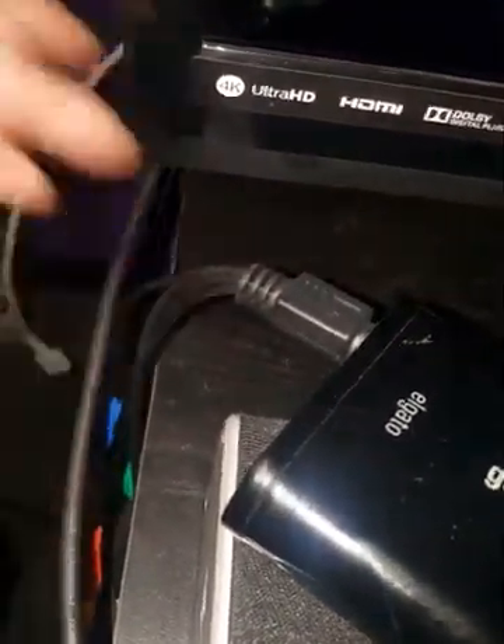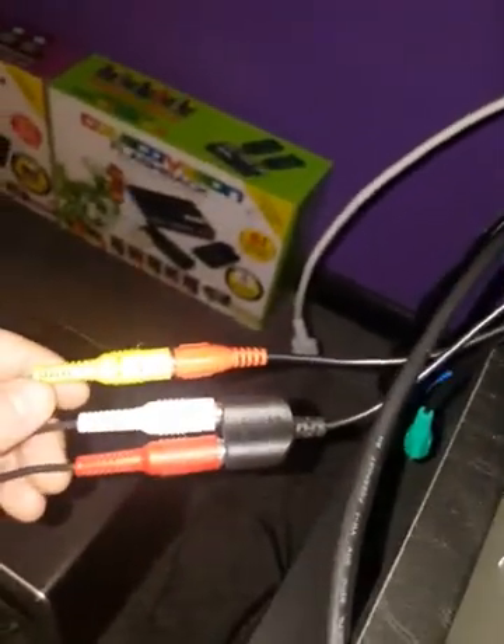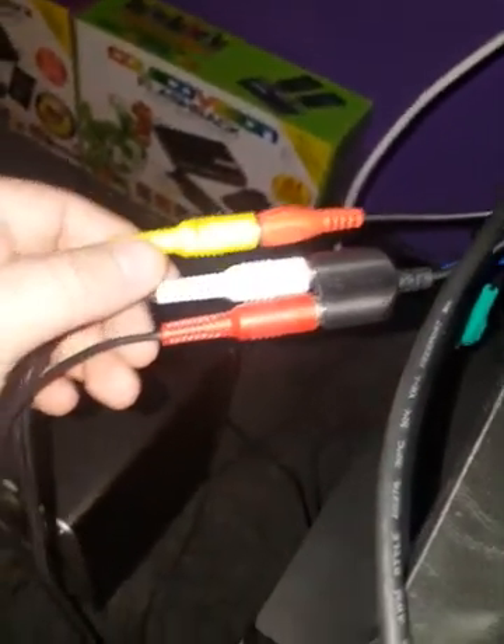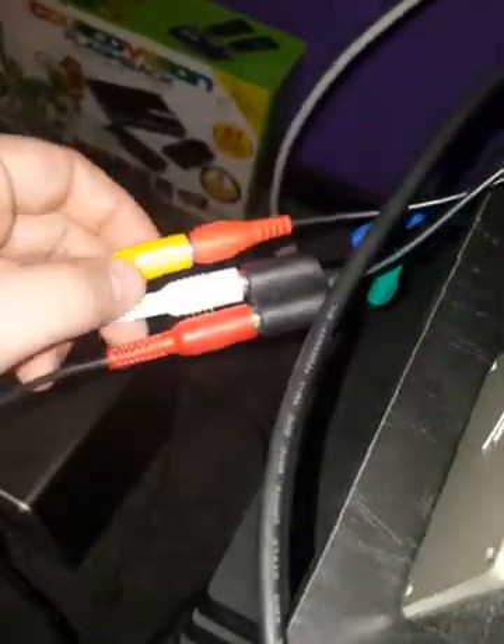You're going to need what I would call the composite adapter — doesn't need a fancy name. You have it plugged in and you need to plug in your GameCube. This will be the setup you use: the yellow for the video into this red wire coming out of the little adapter here, and then your white and your red need to be plugged into these.